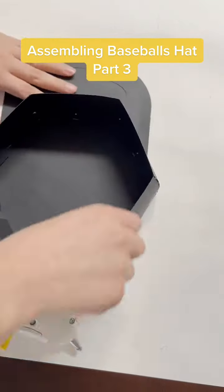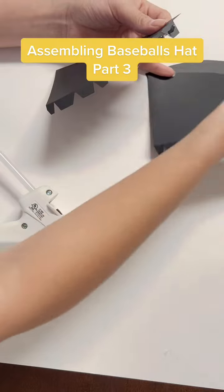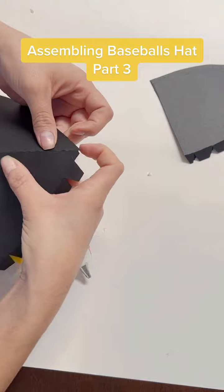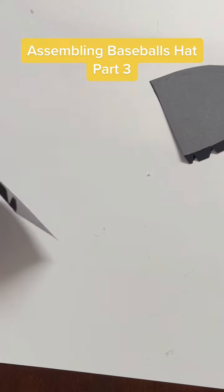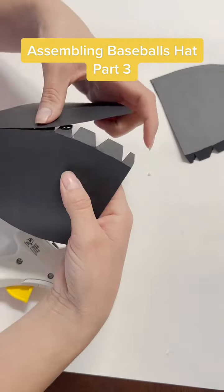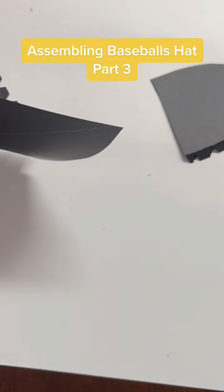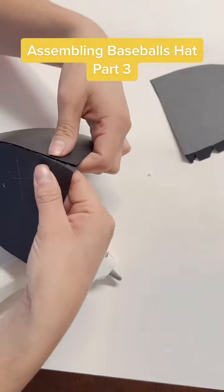Now that we have the bottom of the hat all done, we're going to move it aside and start by putting glue on the triangles. Put glue just on the three flaps on the top. Make sure you glue them well, then start putting glue on the bottom too, and then little by little keep adding glue to the other flaps.